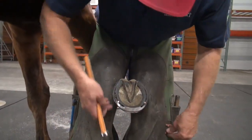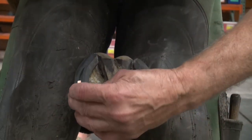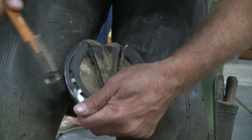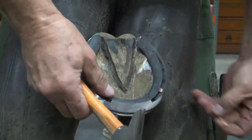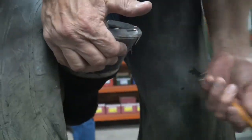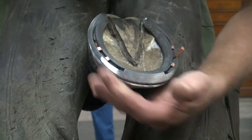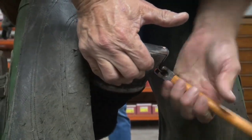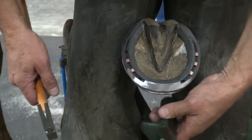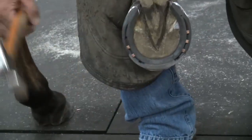So we'll do five nails. I like to use as few nails as possible — could probably get away with just four — but we're going to do five nails.